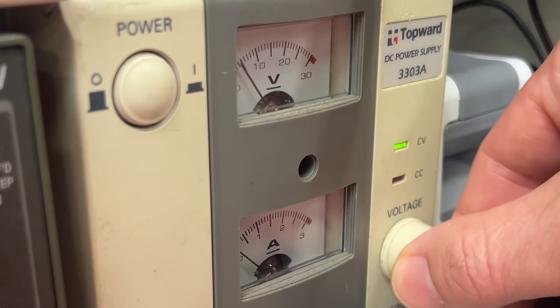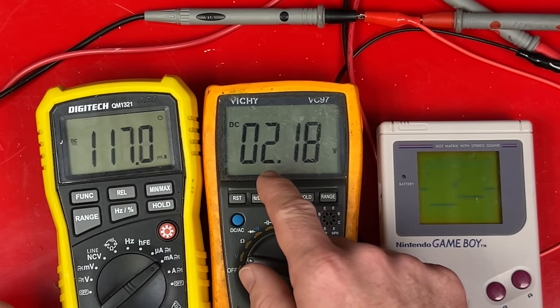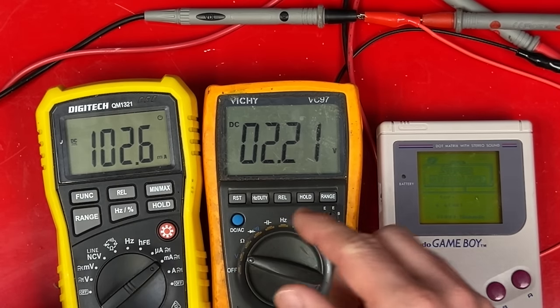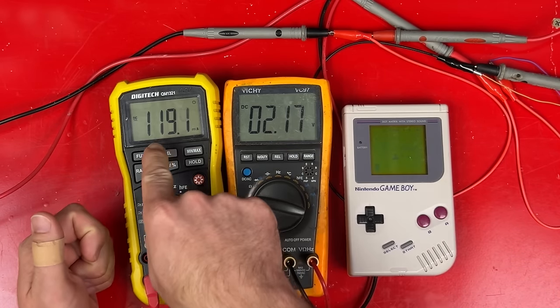I can turn the voltage down a whole bunch. At just 2 volts the Gameboy is still working, still playing — the sound's a little bit crunchy but that's the only problem. So less voltage means less lemons, right? Well, no. The current has gone through the roof. If you multiply these together you still get 0.25 watts. All I've done is taken some lemons from the voltage pile and stuck them in the current pile.